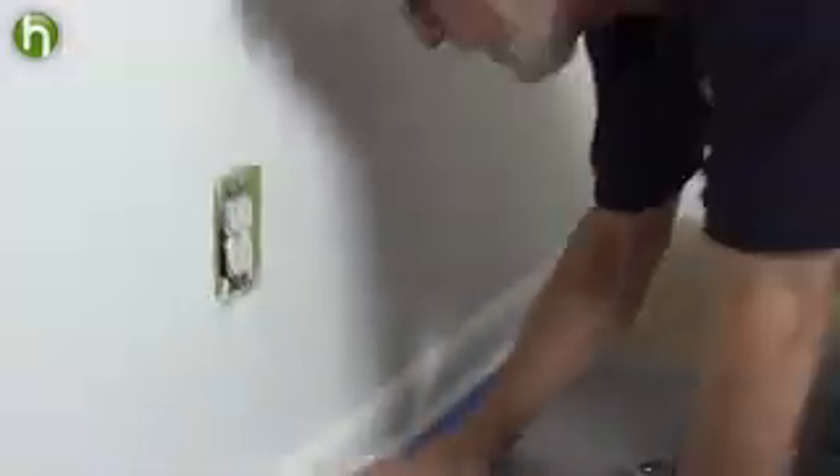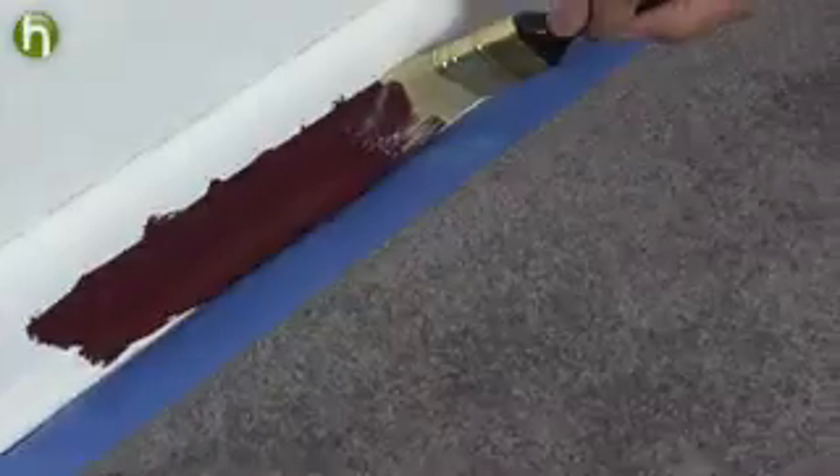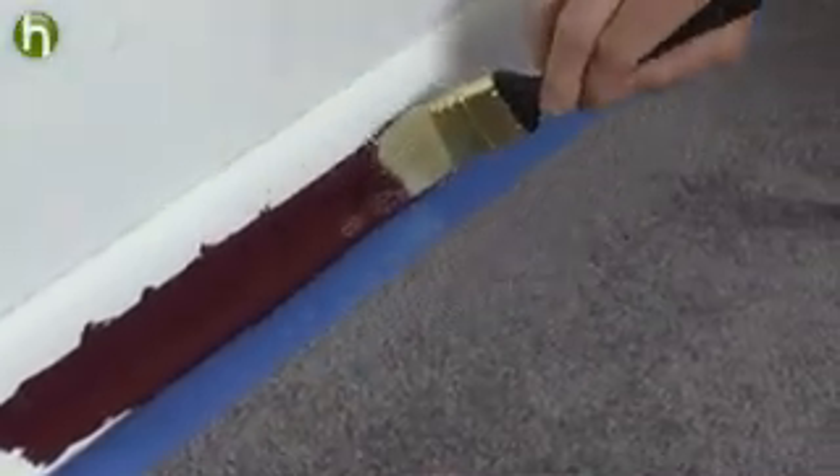I think we're ready for some paint. I'm going to make sure that it's stuck to the carpet real well here. Now that we let it dry, we're going to pull this tape up and see what kind of an edge we ended up with.